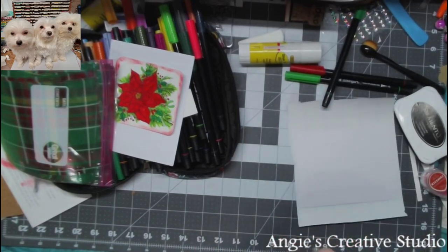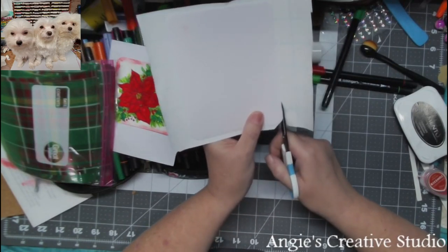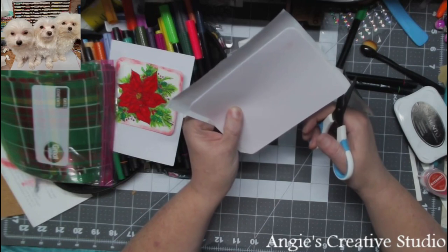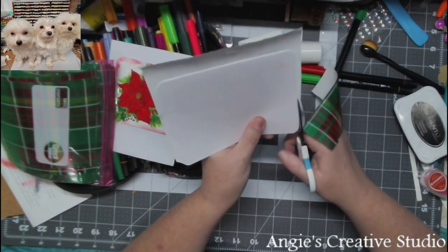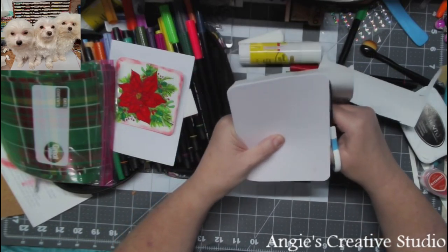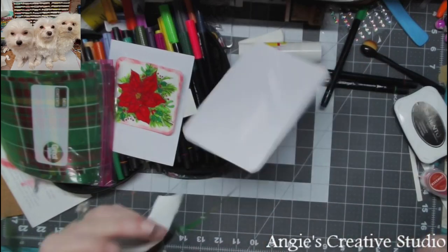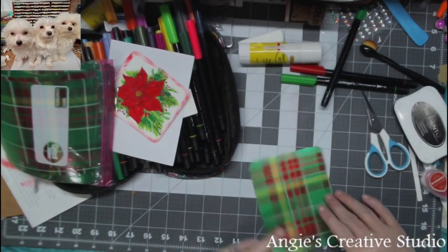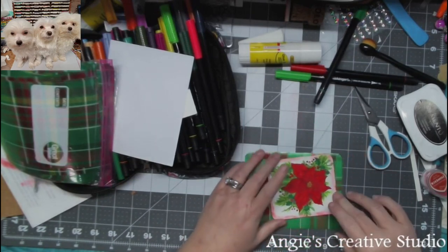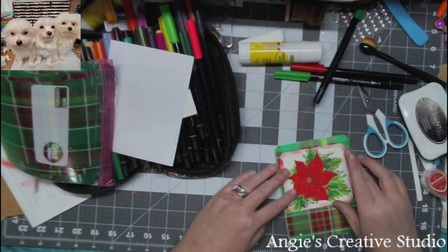I'm going to take my handy scissors and trim this. I'm just going to cut the wrapping paper — not the cord. You could do it this way, or this way. I think I'm going to do it this way today and change it up. How does that show up? Now I'm grabbing my adhesive.